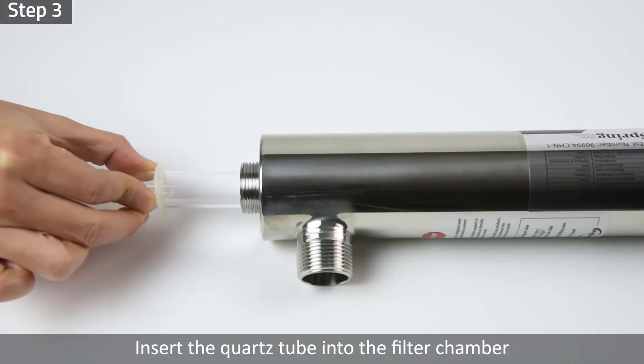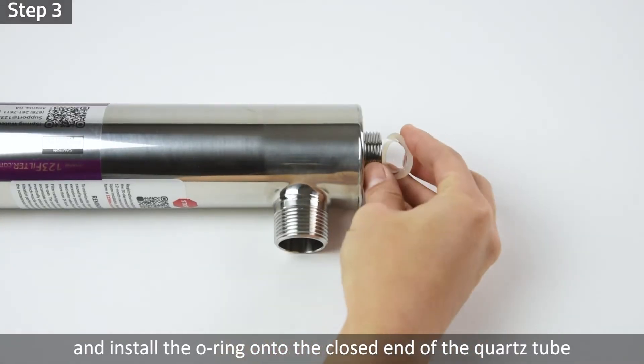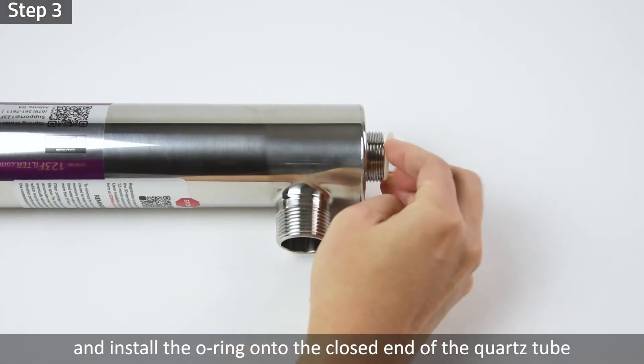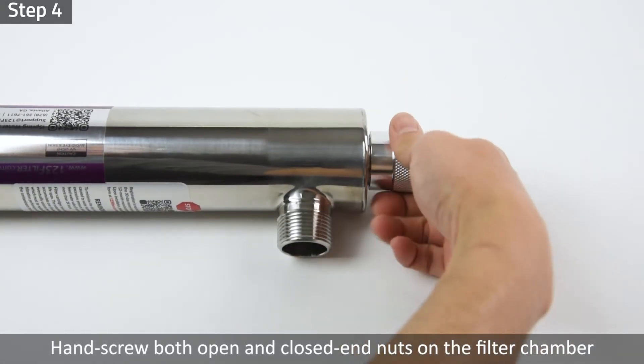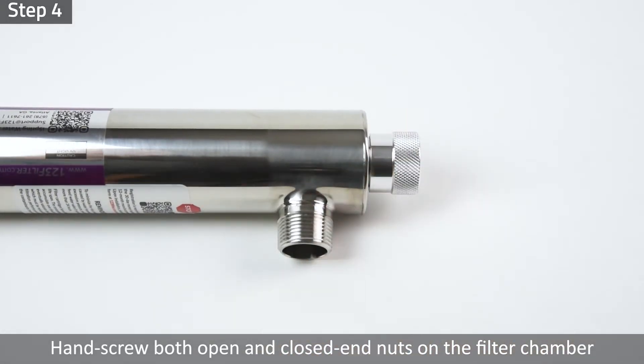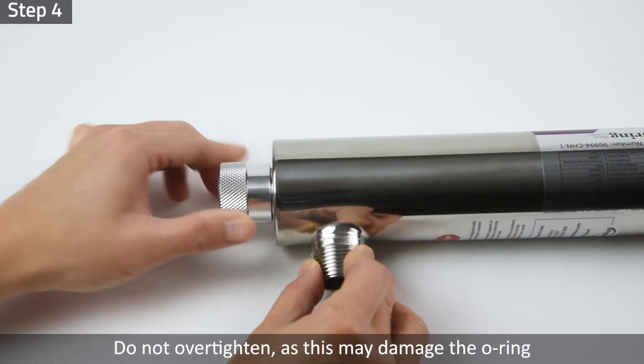Step 3: Insert the quartz tube into the filter chamber and install the O-ring onto the closed end of the quartz tube. Step 4: Hand screw both open and closed end nuts on the filter chamber. Do not over tighten, as this may damage the O-ring.